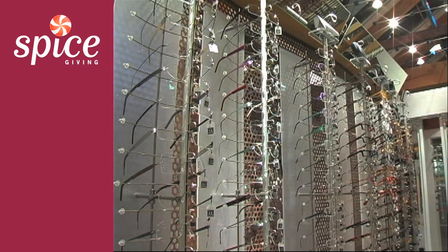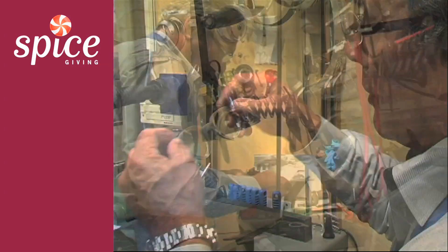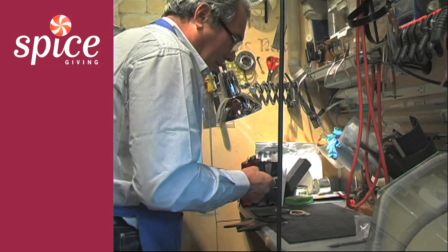Our optical store is sort of a one-stop shop. We've got a full service lab, we do sight testing, repair — anything optics.